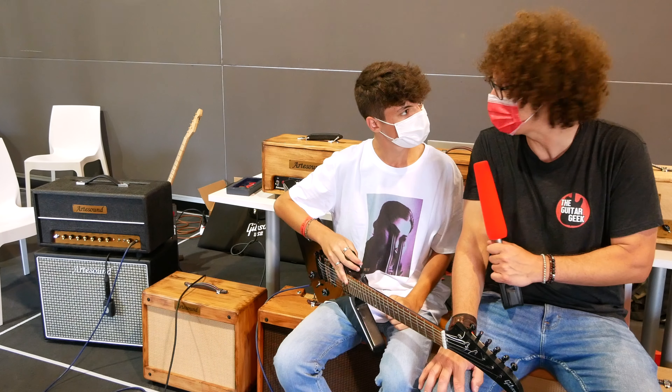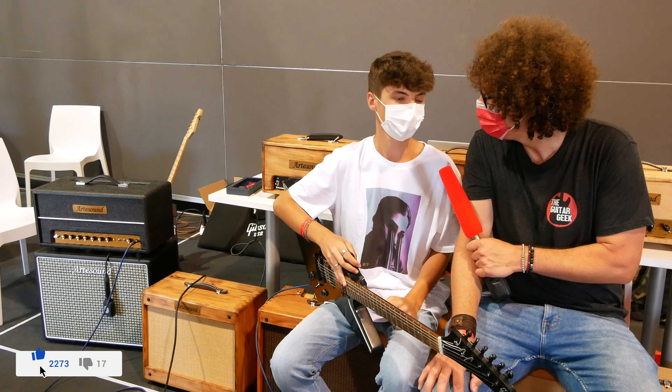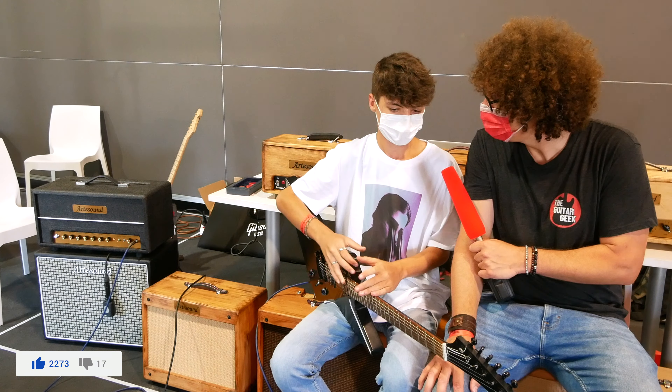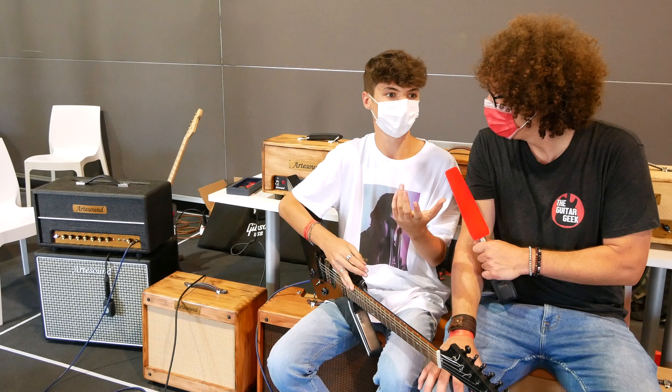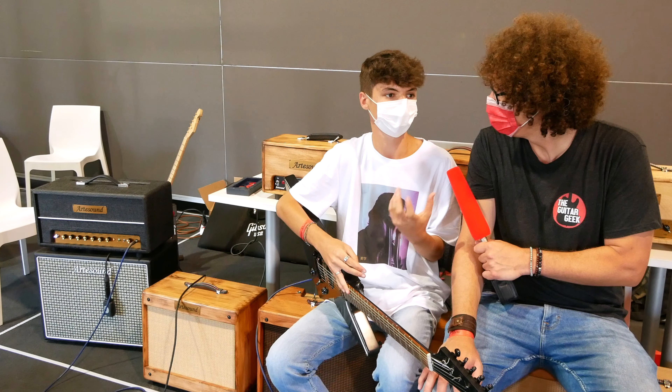And what's your favorite kind of music to play? I really enjoy the stuff between hard rock and metal, just like Metallica and Hair Metal. I really enjoy that stuff because it's not too heavy and it's not too soft. Yeah, I really enjoy that kind of 80s music. I really love the 80s.